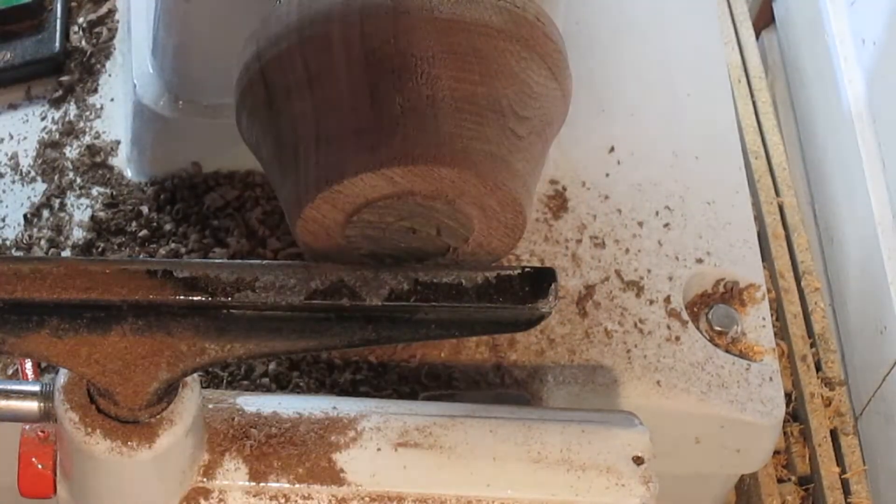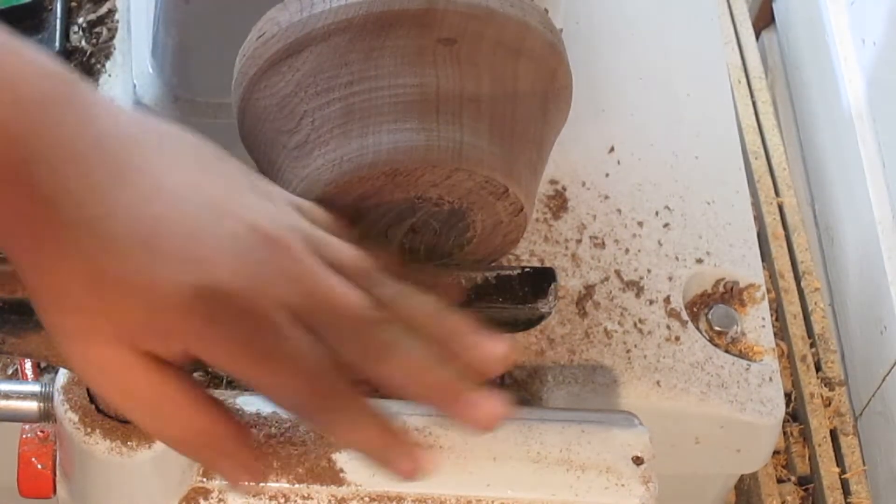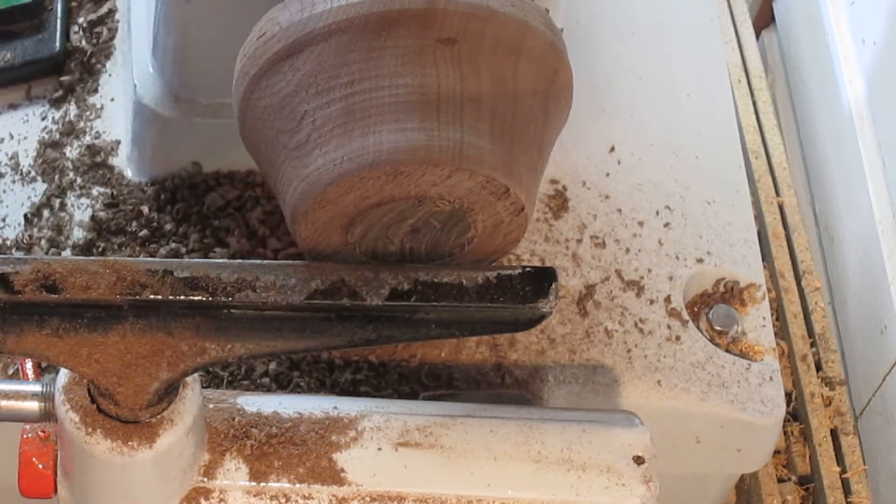I have the outside pretty much formed into shape. I'm just going to round this corner over on the bottom, and then I'll go ahead and put the recess in.